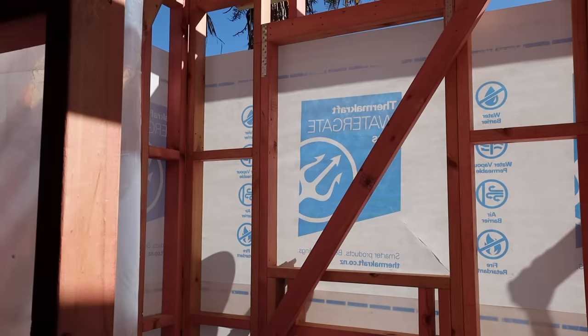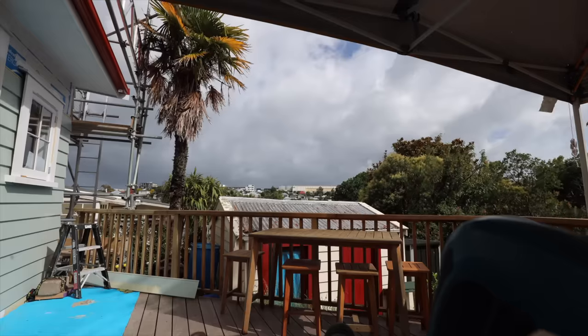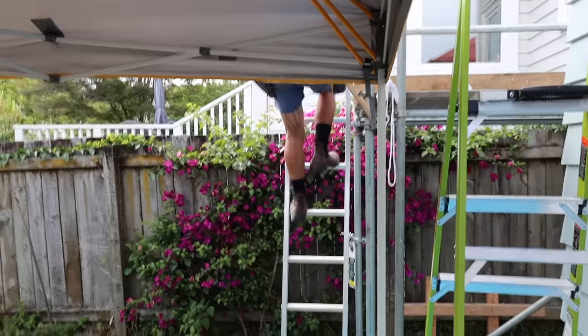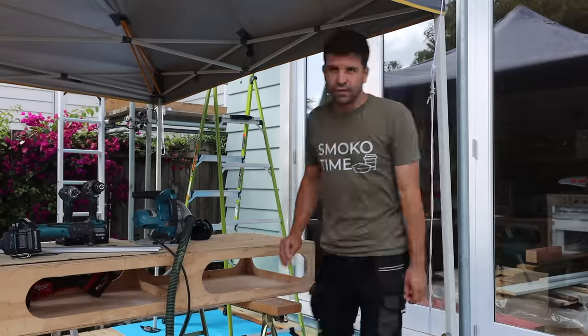We've got the old window on the side there. This morning we're having the head flashings inspected. There are two wrap inspections — the first is they want to look at all the paper and make sure you've taped up all the window openings. We've had that inspection and got the weatherboards up to the top of the windows. Now they return to look at the head flashings — they need to see it before you put weatherboards over it. And then we can finish that window off and carry on cladding. What was the result of the inspection? Passed! Of course — you never doubted it.